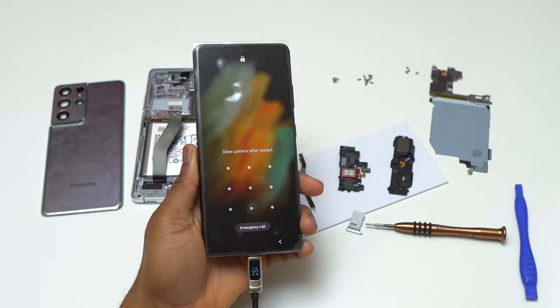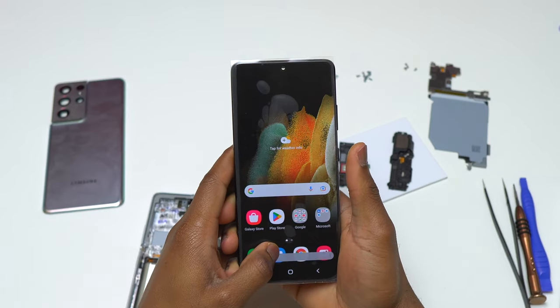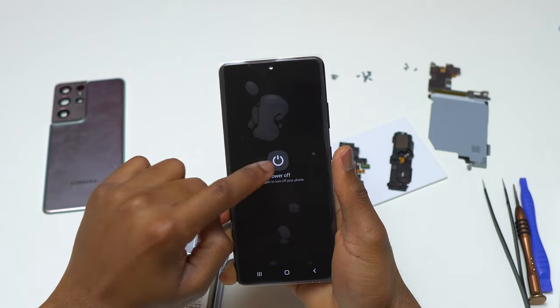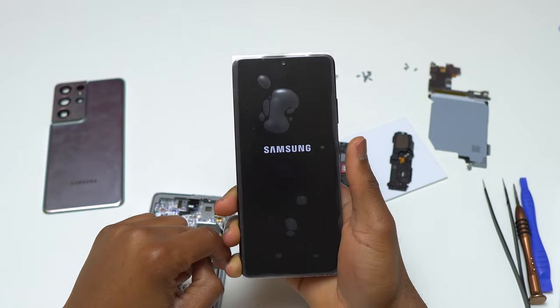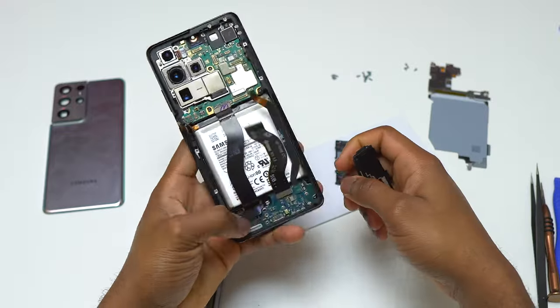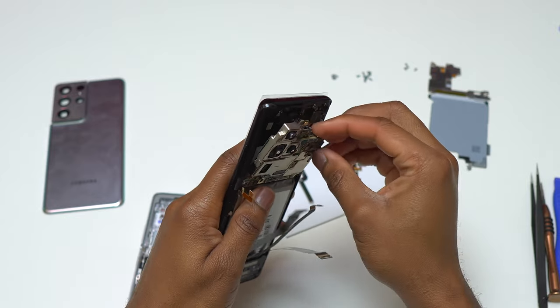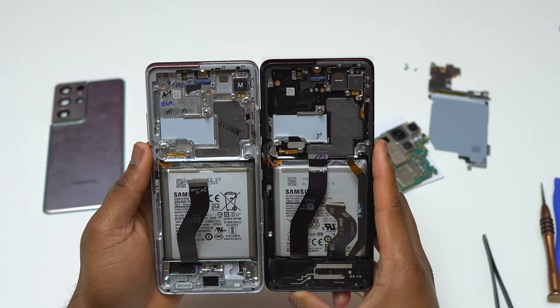You should always test the new part that you install on your smartphone. You absolutely do not want to seal everything and then realize your smartphone is not working. Right now I know the motherboard is in good condition and the device is charging normally. The only thing left is to retest the old screen, because that screen doesn't have any scratches.